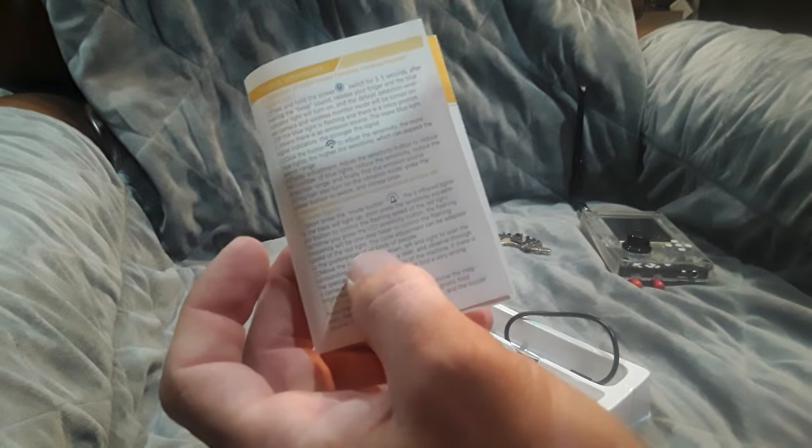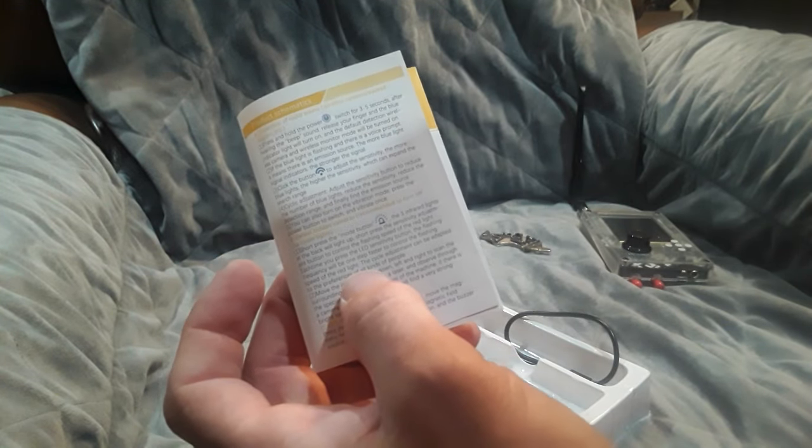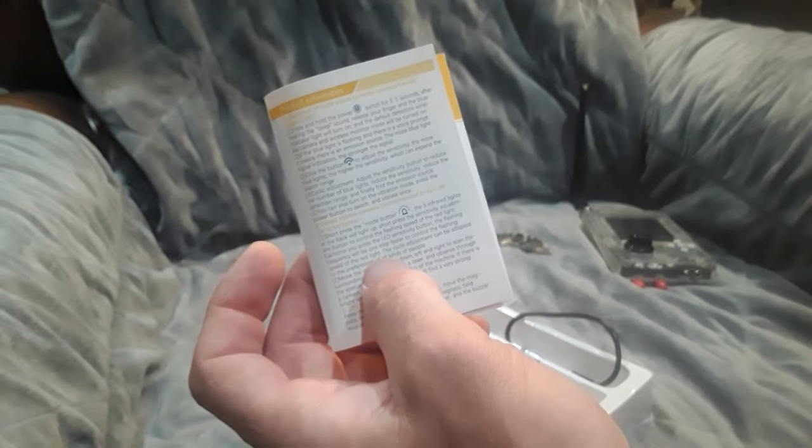The instructions are hard to read — very small print and the English isn't great. It has some very basic directions but doesn't really go into detail about testing. We will be doing some tests with this device.